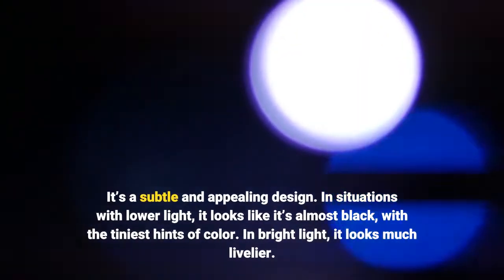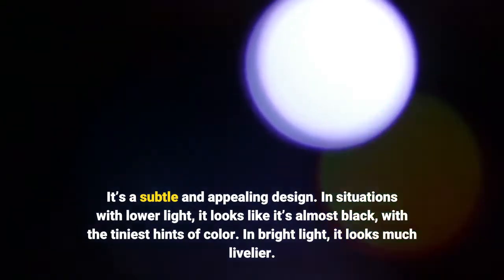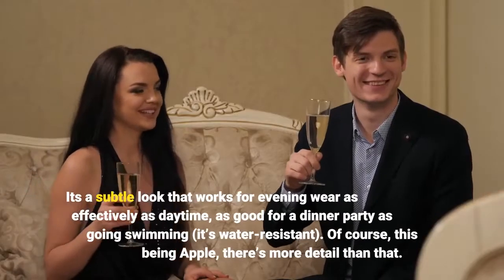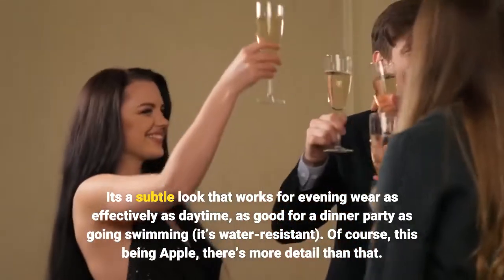In situations with lower light, it looks almost black with the tiniest hints of color. In bright light, it looks much livelier. It's a subtle look that works for evening wear as effectively as daytime — as good for a dinner party as going swimming, as it's water-resistant.